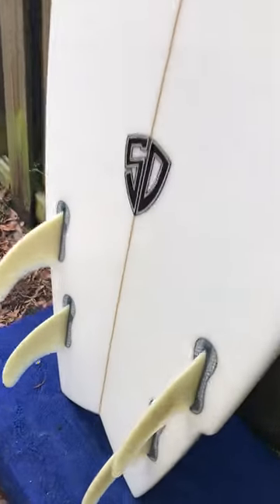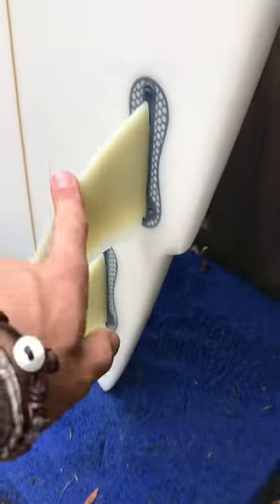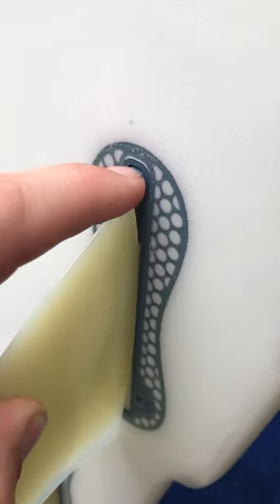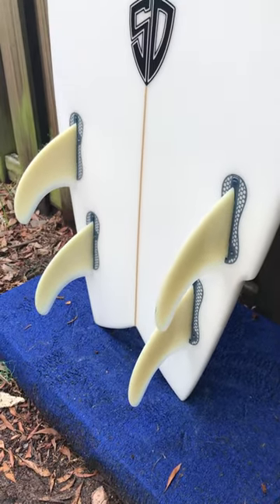Here are the fins that come with it. They're basic FCS fins, and it has the FCS 2 extension adapter in there, so that way regular FCS fins can fit in an FCS 2 box.